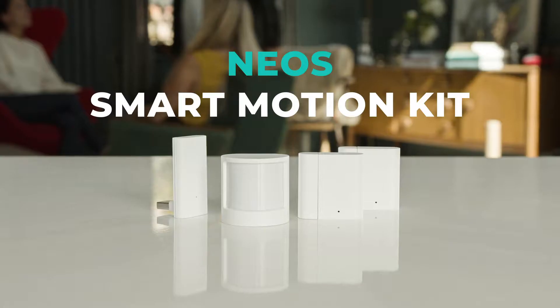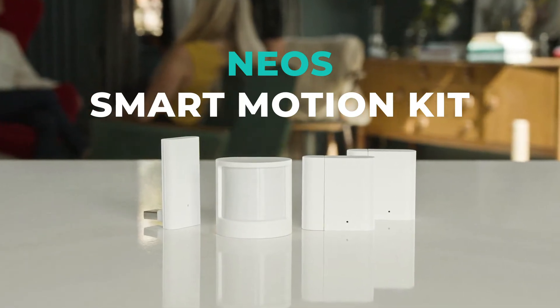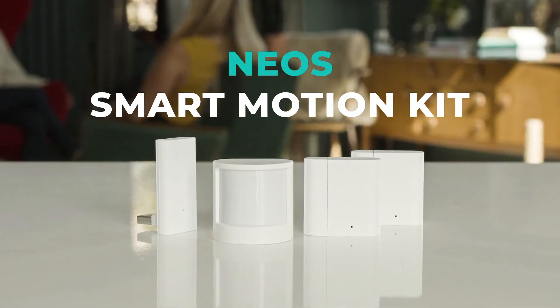Hello, my name is James and I'm head of tech support here at Neos. These are the latest devices to come from Neos — we have three new wireless sensors to place around your home and an accessory for the smart cam.